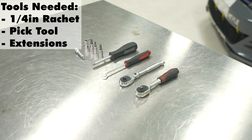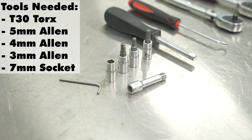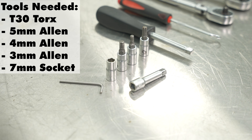You only need a few simple tools for this job. I've got a couple of ratchets, a pick for the electrical clip, a small hand tool, and an extension for some of the harder to reach areas. We have a T30 and a 5mm, 4mm, and 3mm Allen, and lastly a 7mm for the intake clamp.